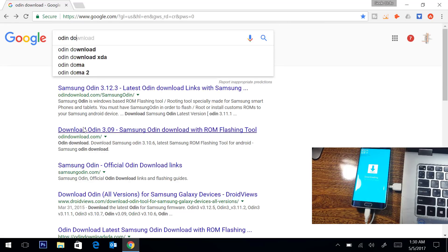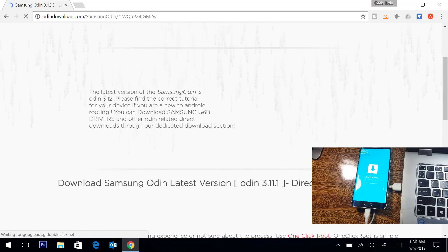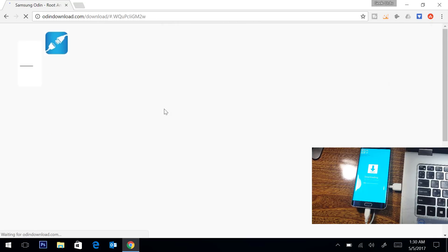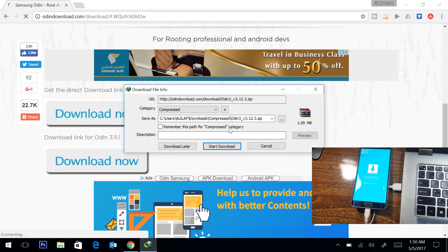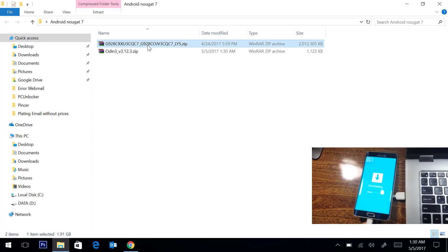In the next step we are going to download Odin software. Simply search in Google for 'Odin download' and you will find Samsung Odin 3.12. Go to the download link — here is the latest updated version. We will start the download. Now we have downloaded both files: Android 7.0 and the Odin software.